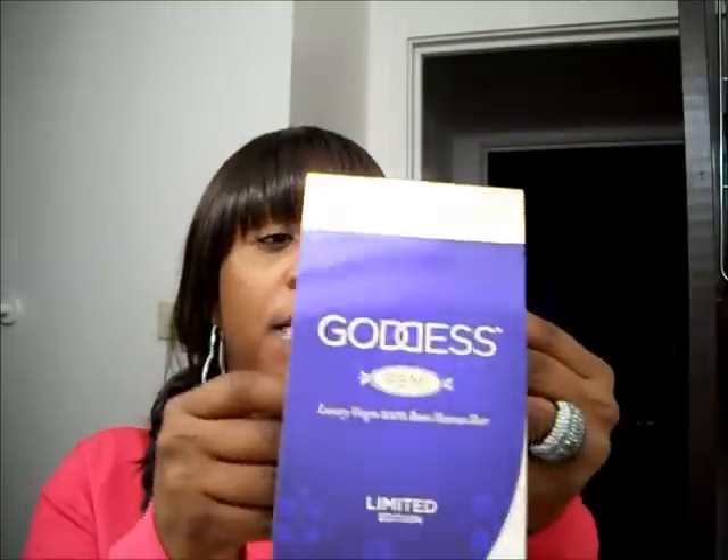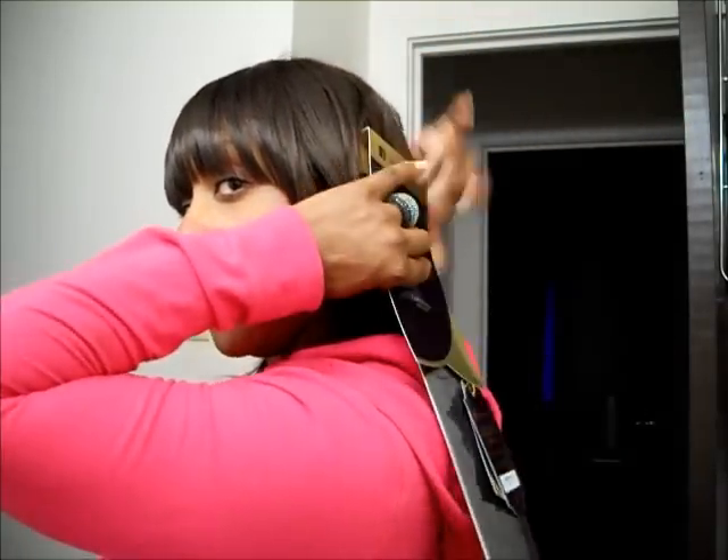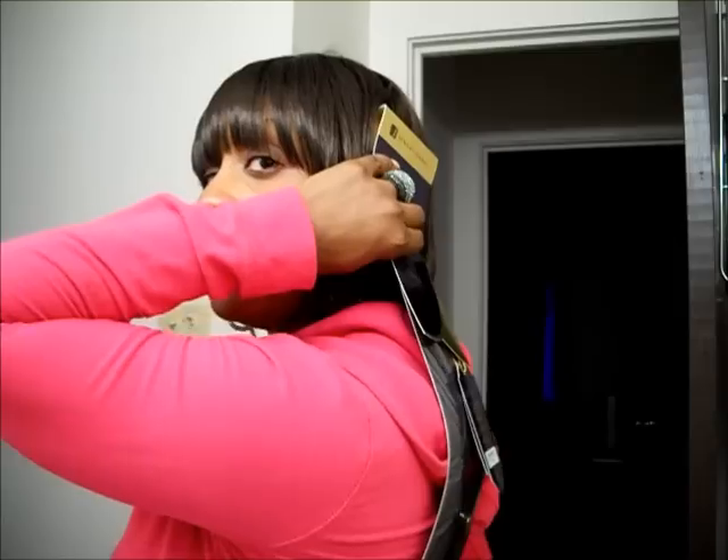And this is the 12-inch. Of course, if I had the 12-inch it would be towards the back. As you can see, you can't even see where it ends. Actually, the 12-inch ends at the middle of my back. So I think that's perfectly fine for me.